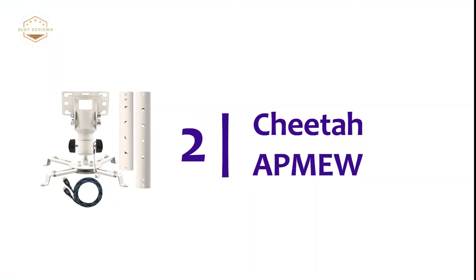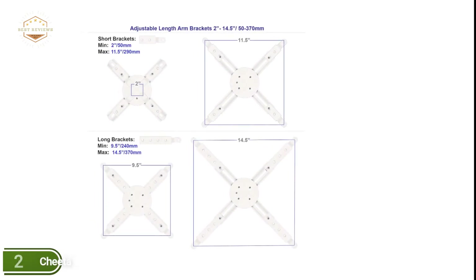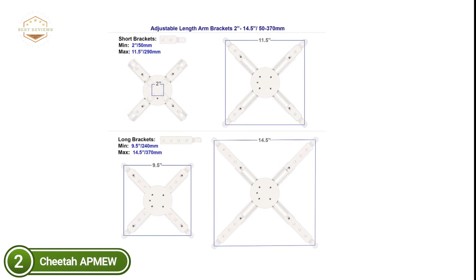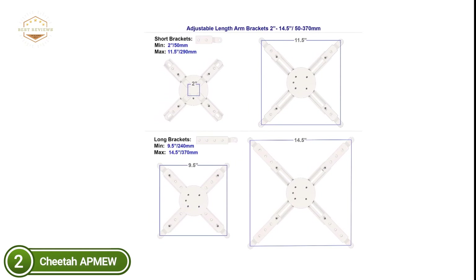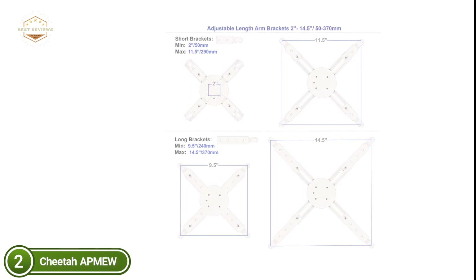Number 2 on our list is the Cheetah Upmio. The arms can be adjusted to accommodate virtually any projector. The mount includes longer arms that are pre-attached, but smaller arms are also available for smaller mounting patterns. For compact projectors with a very small mounting pattern, these arms can be disassembled and inverted. Arms can also be removed for projectors with fewer than 4 mounting points.